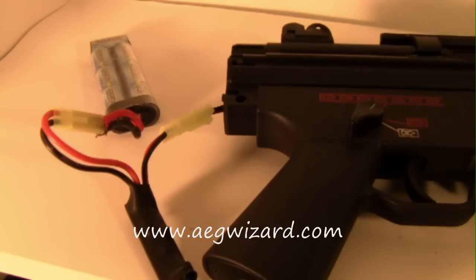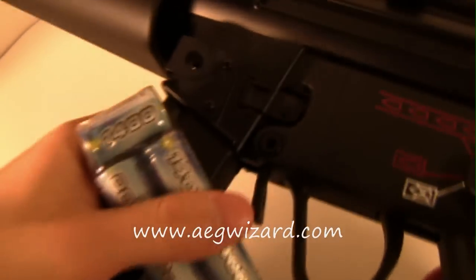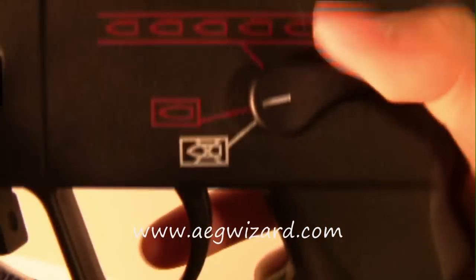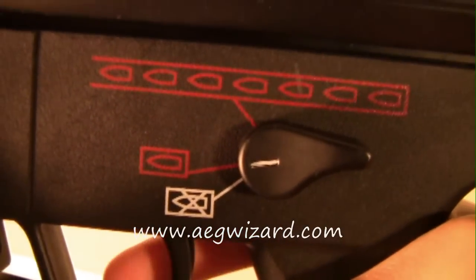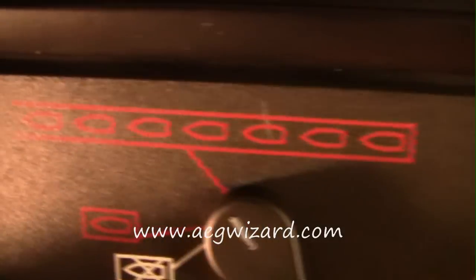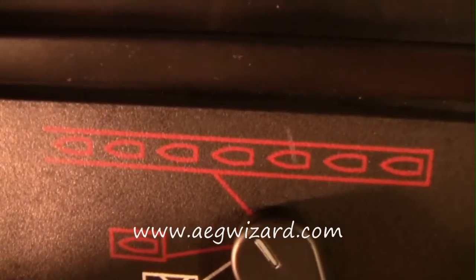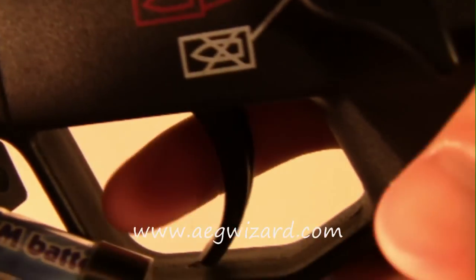I'm going to do one more demonstration before I end this review — the three-round burst again. If your gun is on safety, it won't fire. If it's on semi, it still fires semi-auto with the AEG Burst Wizard plugged in. And on fully automatic, it gives you three-round burst. And if you hold the trigger for more than one second, it will switch to full auto.